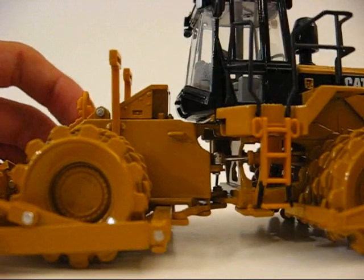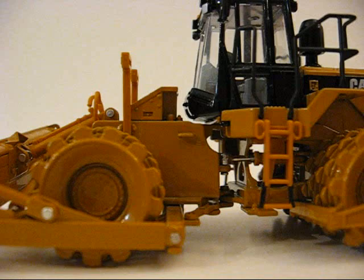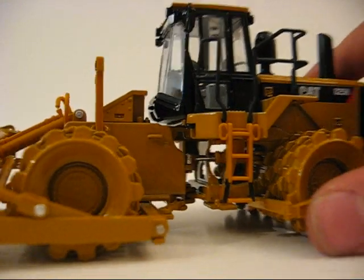Doors don't open, nothing like that, no compartments open. It's just like that. So let's get a little deeper into the model.